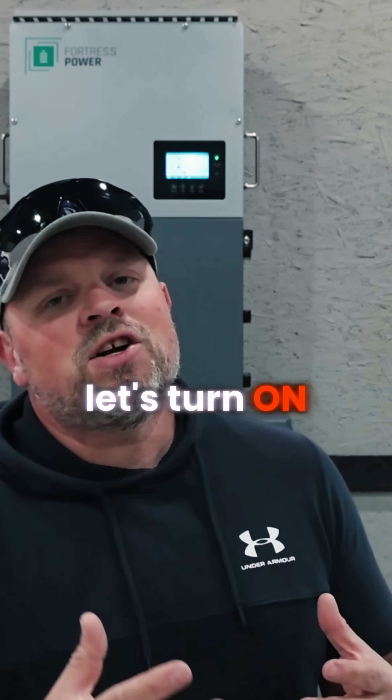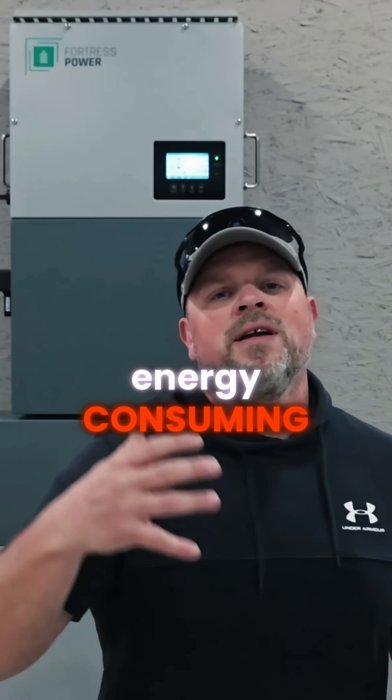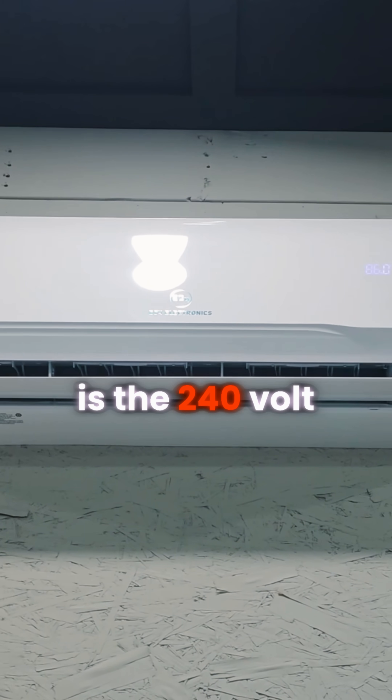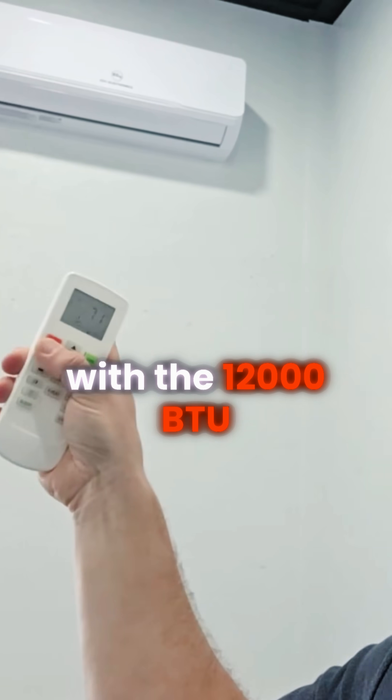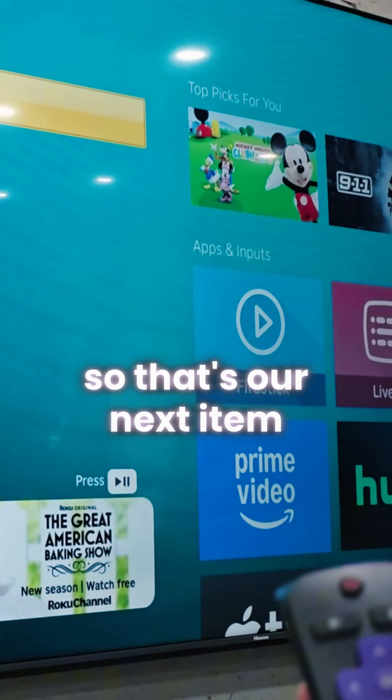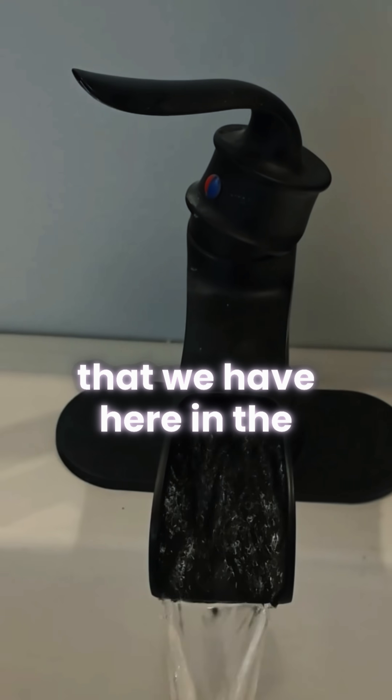Now let's turn on some of the most energy-consuming systems I have in my studio. The first thing I want to turn on is the 240-volt mini split, and next I'll do the same with the 12,000 BTU unit. I also have this large television, so that's our next item to turn on. Next, I want to engage the hot water heater here in the bathroom.